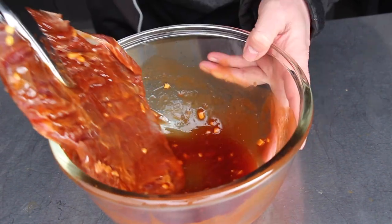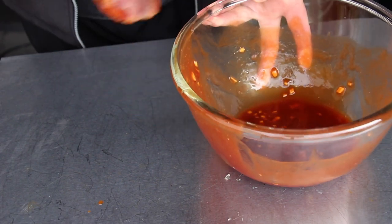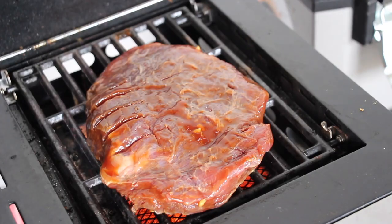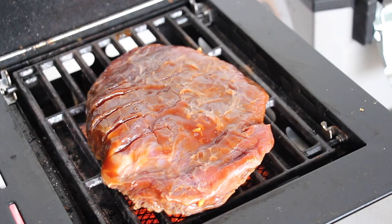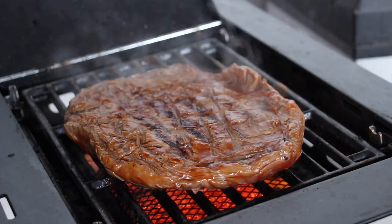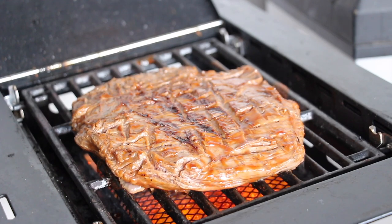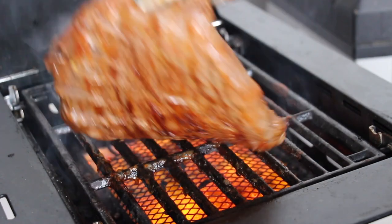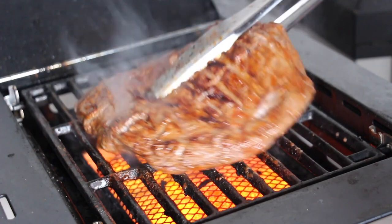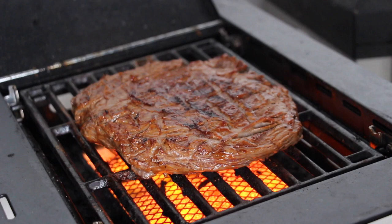Pour off most of the marinade, otherwise it might burn too soon, then throw the steak on direct heat. We are using the infrared cooking zone of my Landmann Triton gas grill — it's called the Max Zone. We've set the infrared cooking zone to the lowest heat possible because we want to watch the surface carefully. There's still a little marinade on the steak and the sugar might burn quickly, so we are flipping it every three minutes. After flipping it the second time, we raise the temperature of the infrared zone.